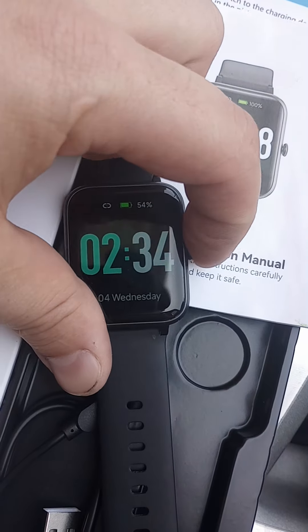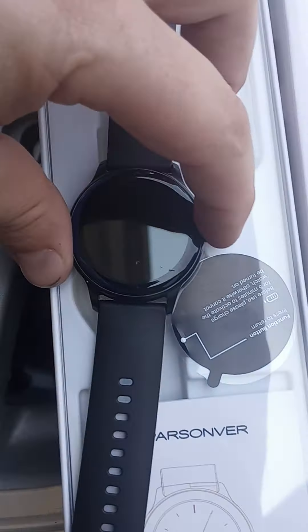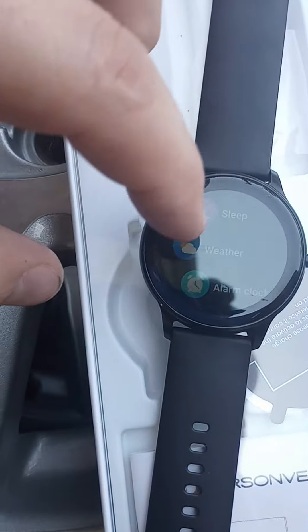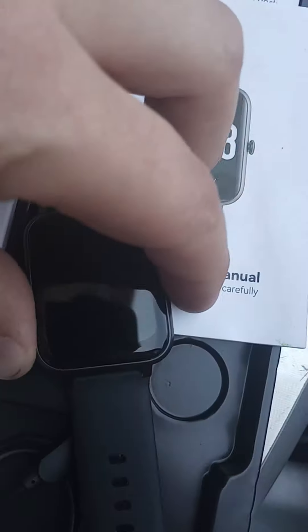One thing I don't like is when you push this button it does not go black — it goes to like this screen with different things. Whereas when you push this one it comes on or goes off, and you swipe to the left to have all your different menu options.